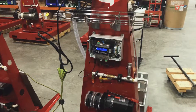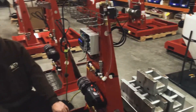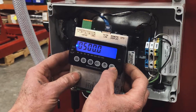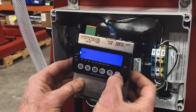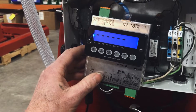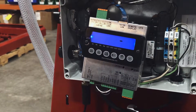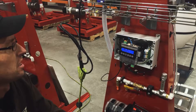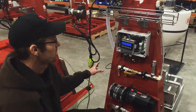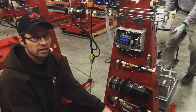At this point, double check and make sure that only the 500 pounds is on the scale and everything else is clear. Then push F3. When you do that, dotted lines will scroll across the screen until it is calibrated.